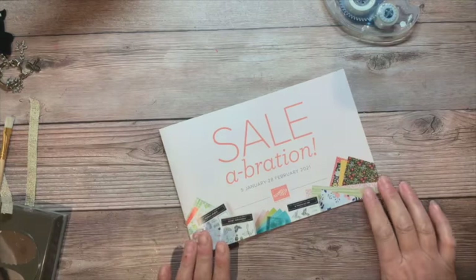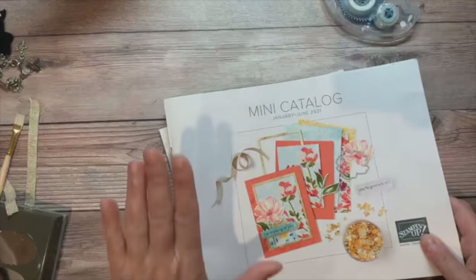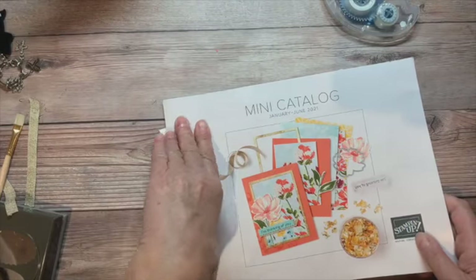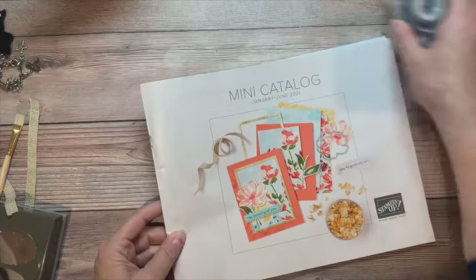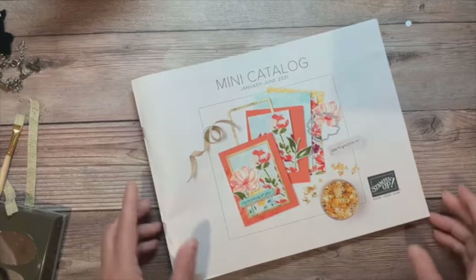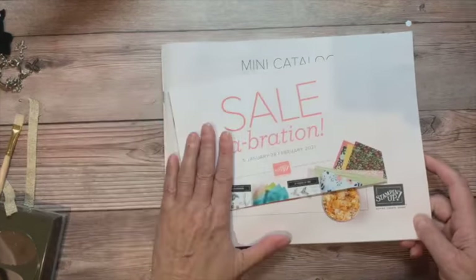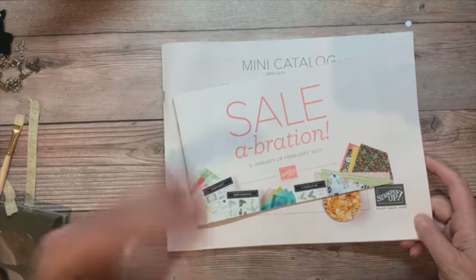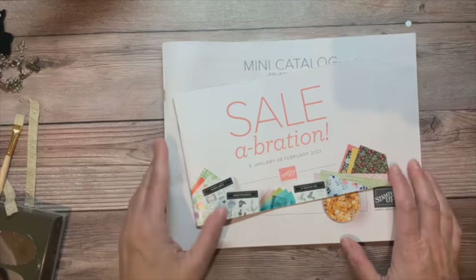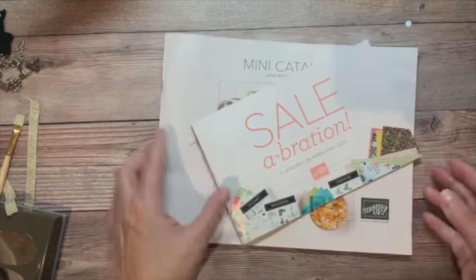Today is the very first day of the celebration and the items in the January to June mini catalog are now available for sale. If you don't have a demonstrator you're working with and you'd love a copy of our January to June mini and a copy of our celebration flyer, go ahead and leave me a comment and I'll contact you and make sure these get out to you ASAP.